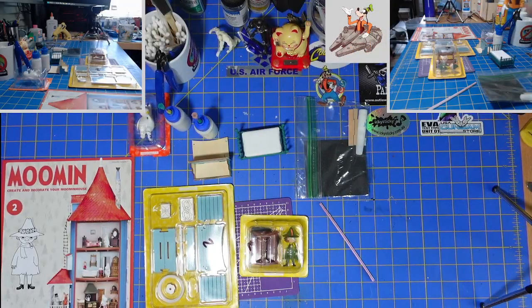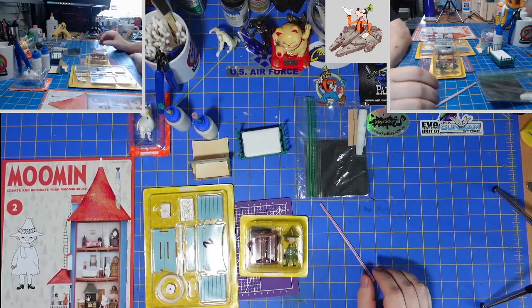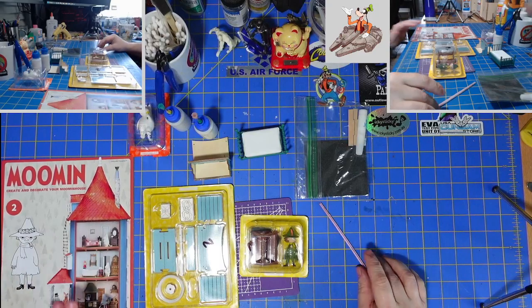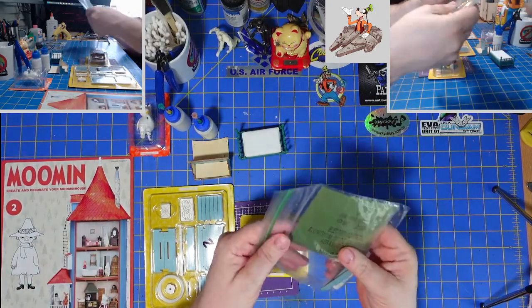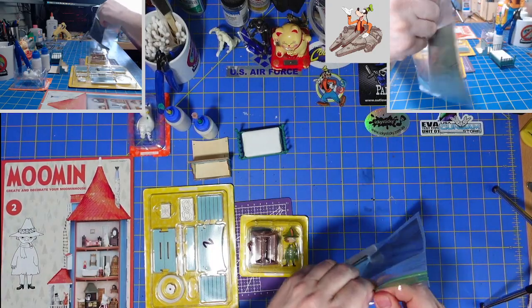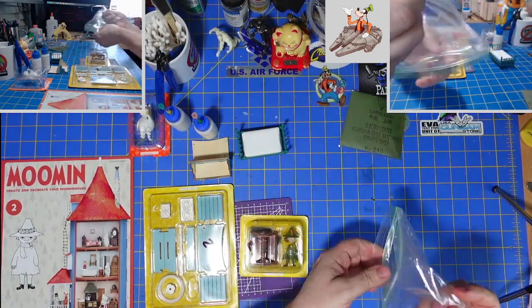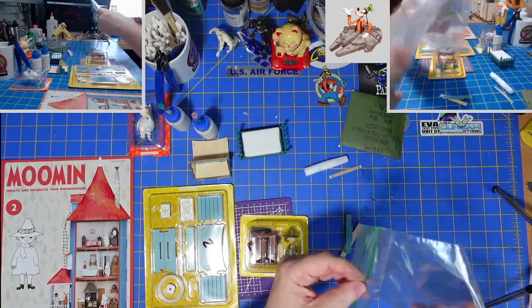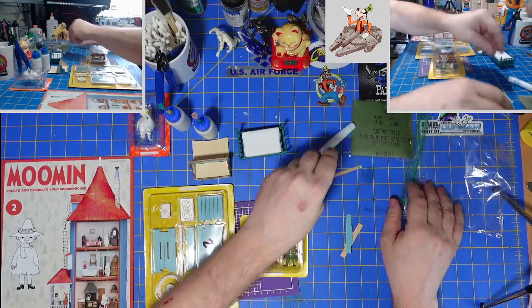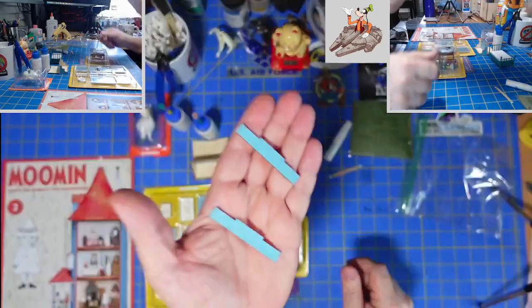Hey guys, welcome to another Buckman's Model Mania. In this one, I'm going to go ahead and do issue two of the Moomin House. Here you can see the parts that I didn't use last video — these are parts from issue one: the glue, the sandpaper, the tape, and most importantly, these two pieces of the stairs.